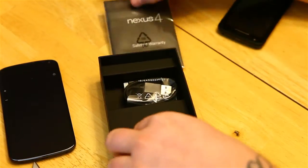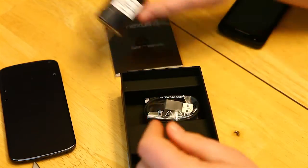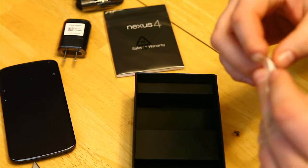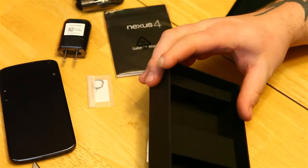Looks like we've got a quick start guide, a nice USB charger, and the USB charging cord. I'm not too sure what this is — it probably looks like a little tool for getting your SIM card in and out perhaps.